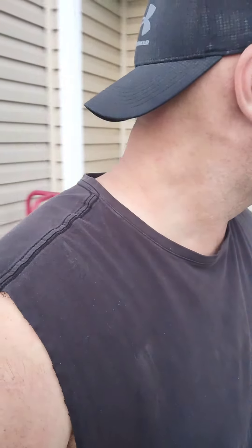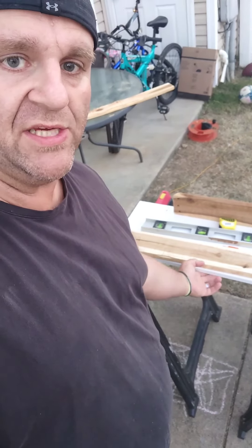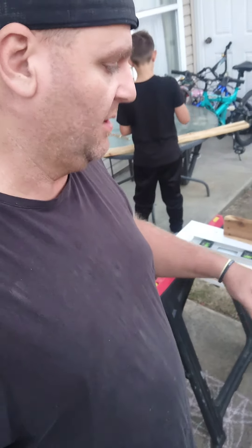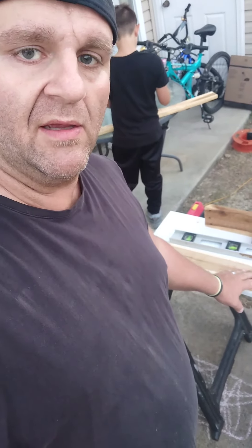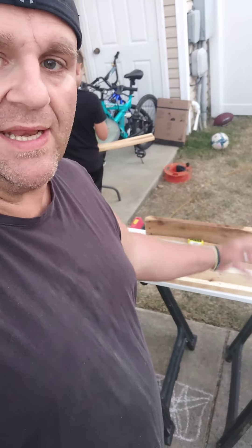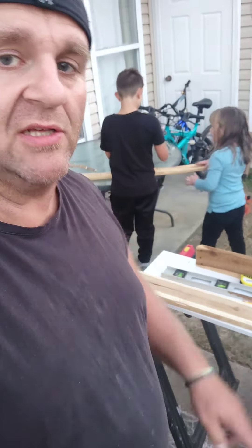As the countertop is drying, we're out here cutting for the base. We're going to use this white shelf as the base. The black legs are going to sit on from that table, and then we're cutting legs to go under this white base. We're just getting that set up and I'll show you guys what it looks like in a few minutes.